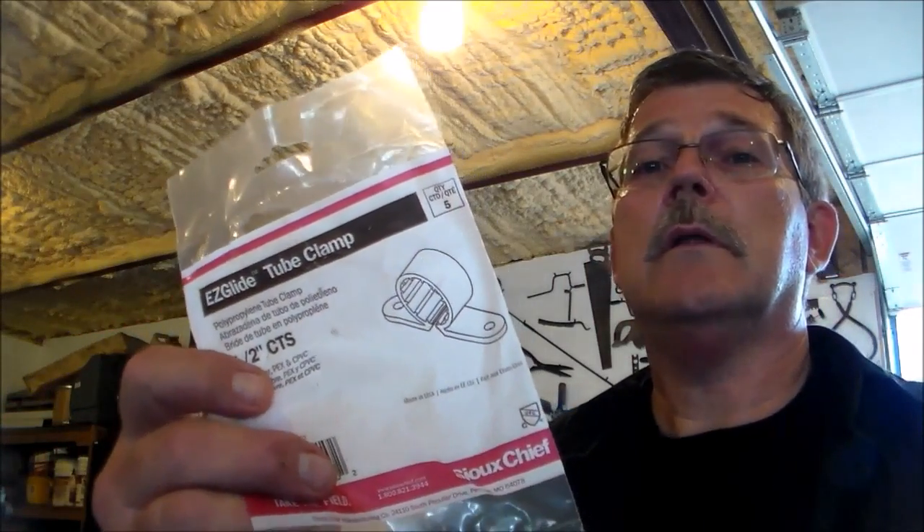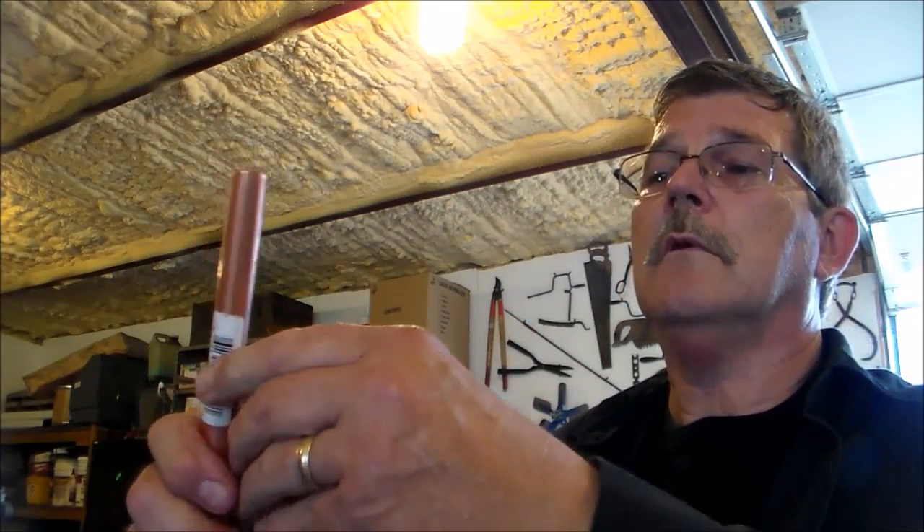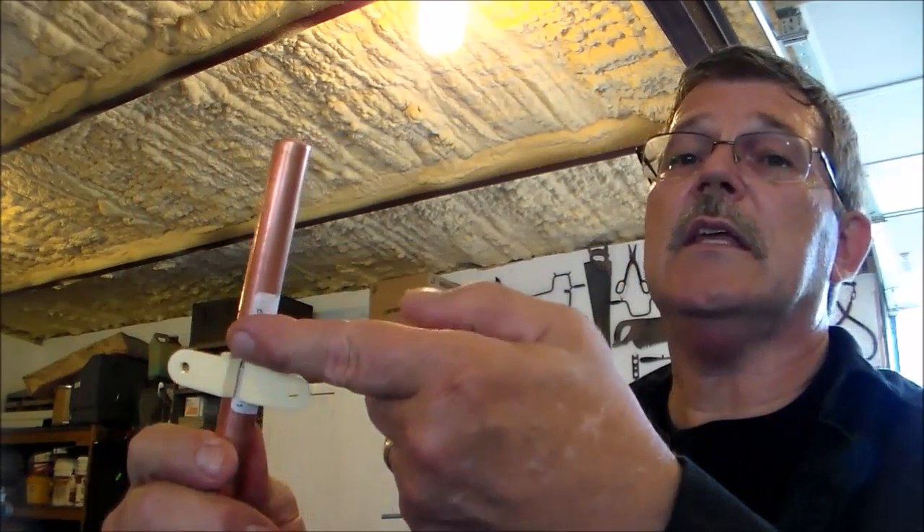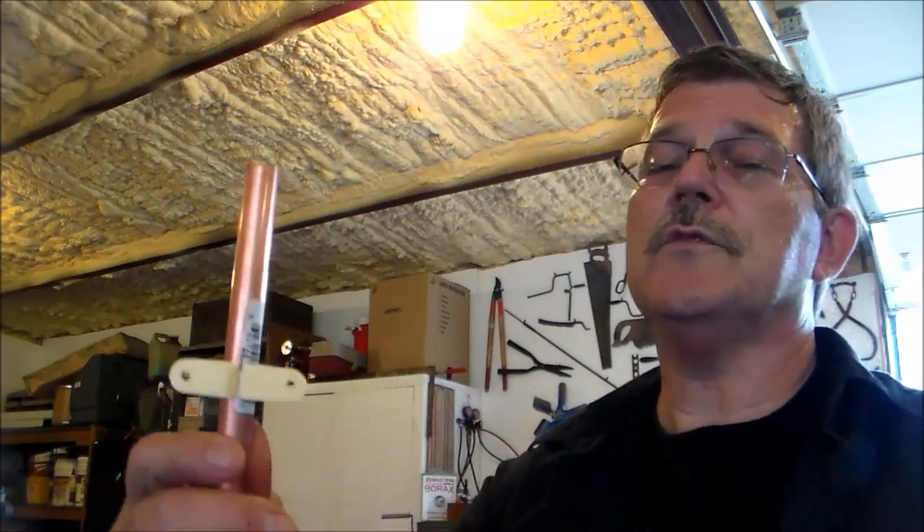Something I wanted to show you is a product I saw at the hardware store and picked up for this project — a little nylon clamp. You just take it, get your copper tubing, it pushes on over it, and it has two ears that kind of keep it lifted away from the surface. I had some of the little copper straps, but I wanted to give this a try and see how it worked.